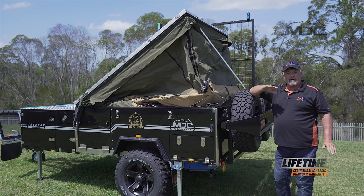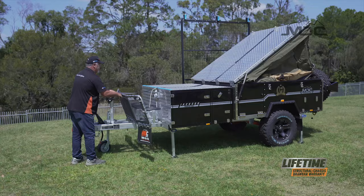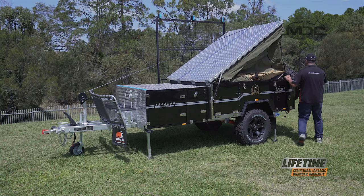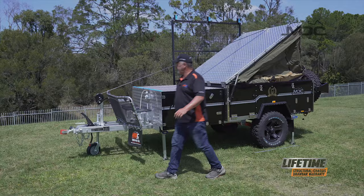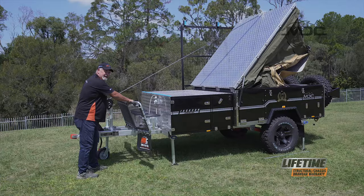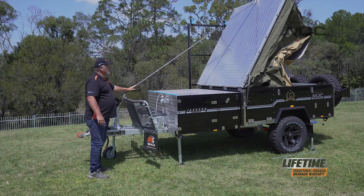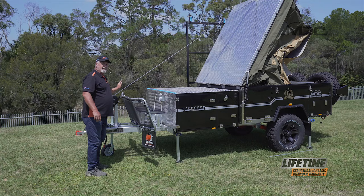I'll take up the slack on the winch before I take any load off the spreader pole, then come and remove it so it doesn't fall and chip the paint. As I winch this open, I stand away from the line of the strap. If the worst happens and there's a hardware failure, the amount of stored energy in this strap is quite high — if it fails, it will come back at quite a speed and I don't want to be in front of it. So I'm off to the side in a safe place.